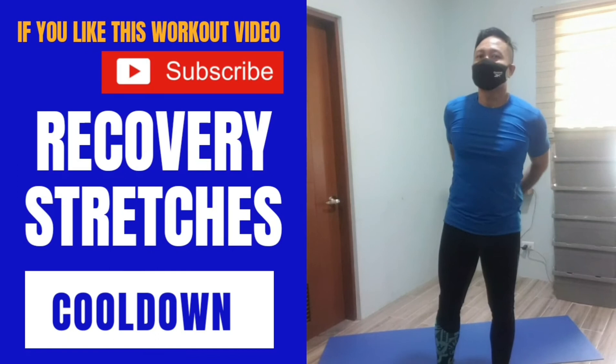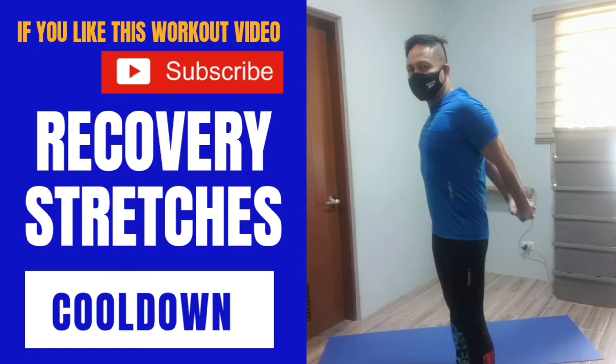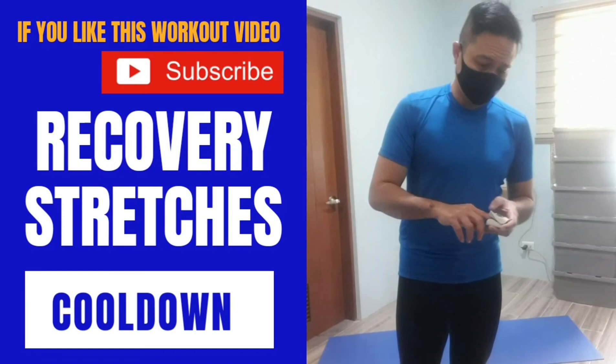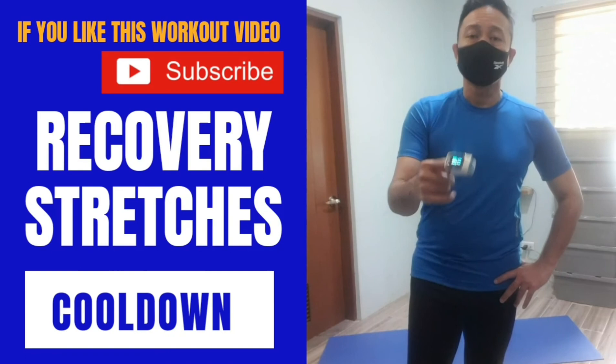Roll your shoulders back and stretch your chest a bit more — you've been doing a lot of push-ups. We're done with the workout. I'll check my heart rate and oxygenation. Heart rate is down to around 122. Oxygenation is at 99. Heart rate is 121.